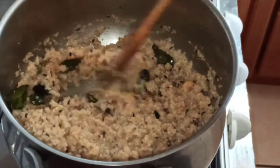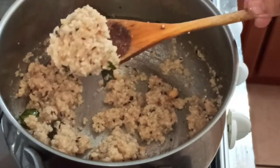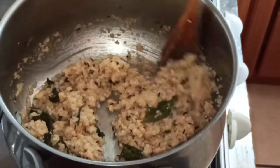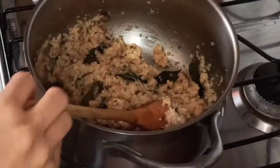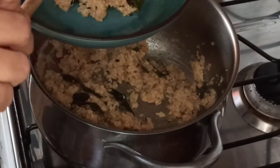Now you can see all the water has evaporated. We'll just cook it open for around 30 seconds till it becomes a little dry. Our rice is done and I'm going to serve it.